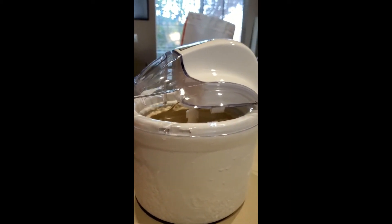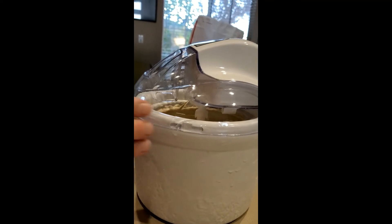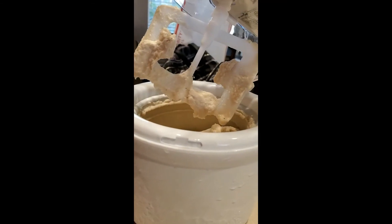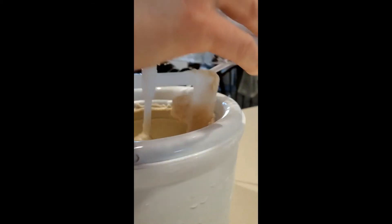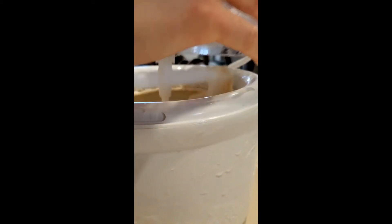I think our ice cream is done. We did end up adding about 15 more minutes because your ice cream should be soft serve consistency. It looks a little icy, but we made some vanilla the other day that turned out so creamy and delicious — I'll have to show that to you too. I think this is probably good because it's gonna go in the freezer for a couple more hours.